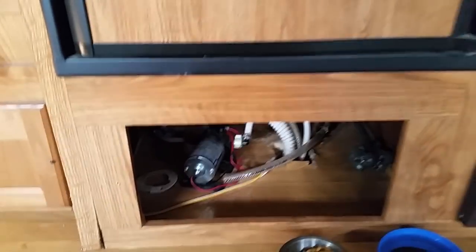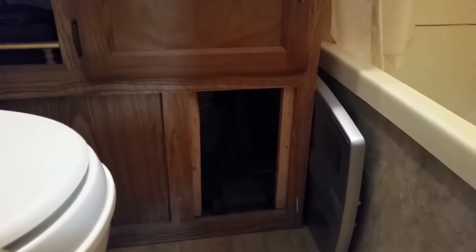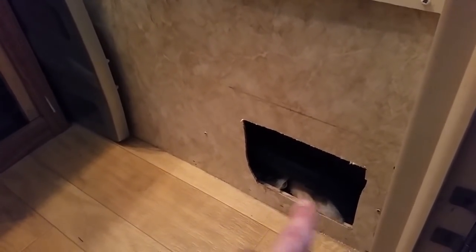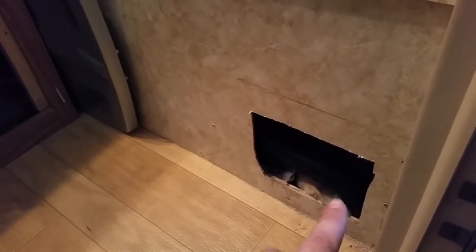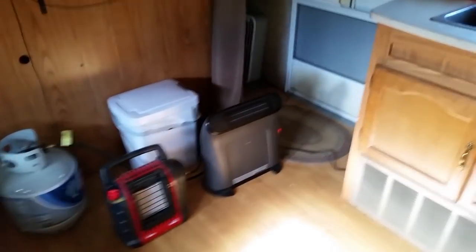Another problem we've had is in the bathroom — the water lines actually go under the vanity and are right along the outside wall where they'll freeze. We've had to open this access panel up as well to help keep that area warm. The drain trap for the tub under here was also freezing, so we had to insulate inside here. There was an access panel here too and we've left that off to make sure the tub drain doesn't freeze.